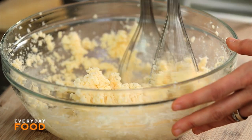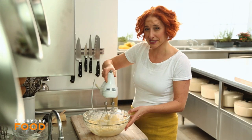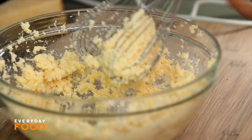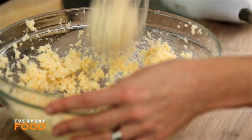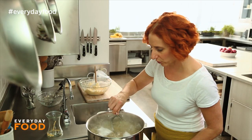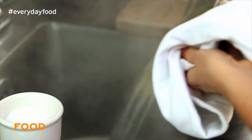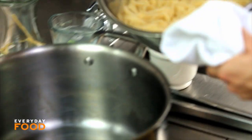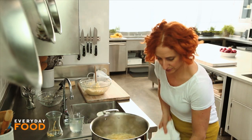You could do this by hand without an electric mixer if you wanted to. That seems to be enough — it's all fully combined. The pasta should be ready. Save a half a cup of the pasta water and then drain your pasta. Back in the pot, then add your cheese mixture.